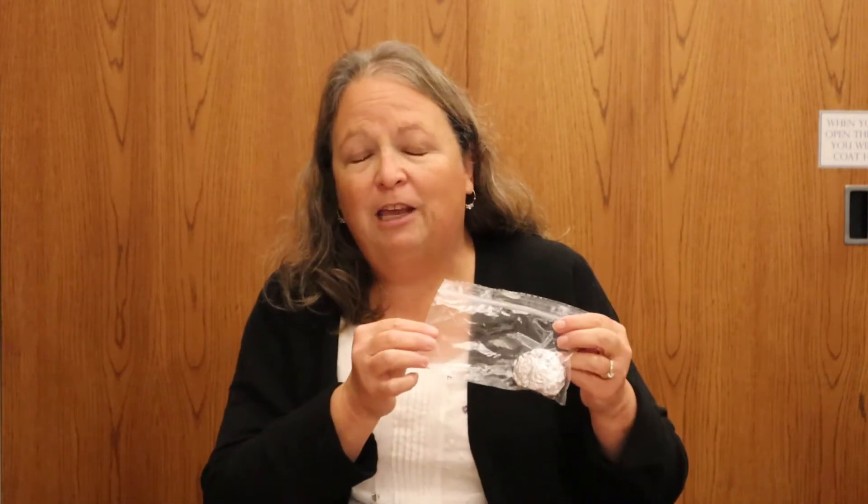Hi everybody, I'm Sandy. Welcome to Virtual STEM Club Investigative Crew. Today we're going to be dissecting owl pellets. If you don't know what an owl pellet is, it's the parts of the food an owl has eaten that it can't digest, and then they spit it back out. Let's have some fun.